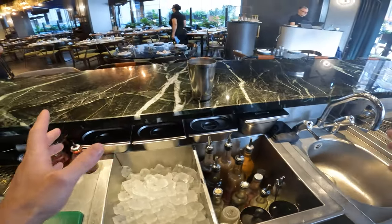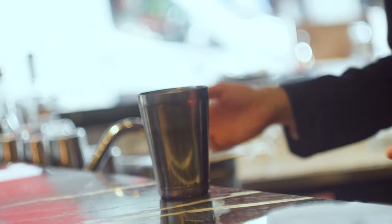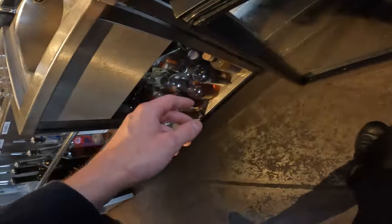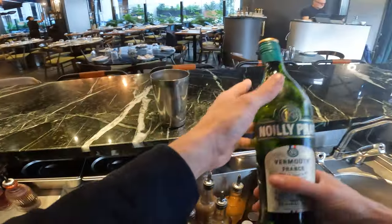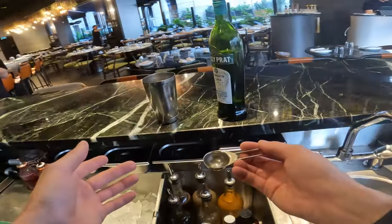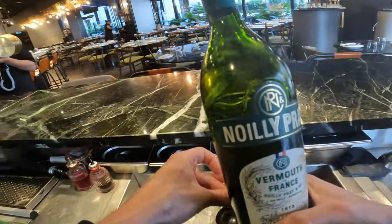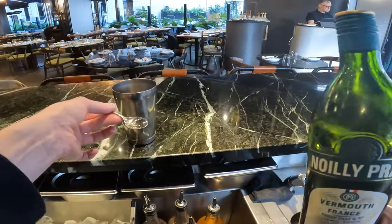We're going to do a dry martini. We'll start by taking a tin — we like tins because they're metal and they conduct temperature better. We have vermouth in the fridge because we want a really cold cocktail. So we have that dry vermouth with us, and we're going to use some little spoons — about 10ml.